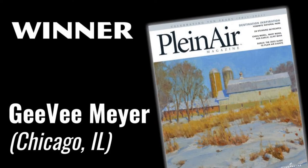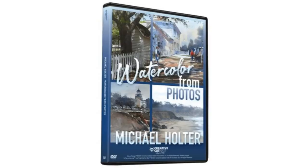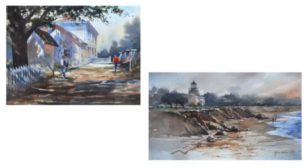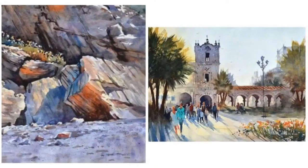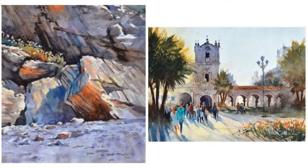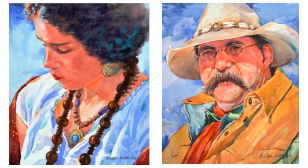The last winner was GV Meyer in Chicago, Illinois, who won a subscription to Plein Air Magazine — congratulations! Our guest today also has fabulous videos from Streamline Art and Creative Catalyst: Watercolor from Photos, Seven Steps to Watercolor Landscapes, and Seven Steps to Watercolor Portraits with Michael Holter.